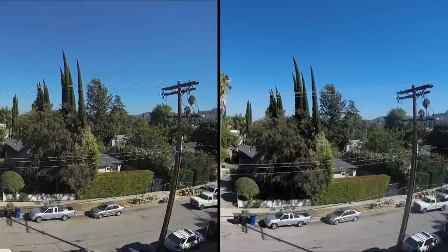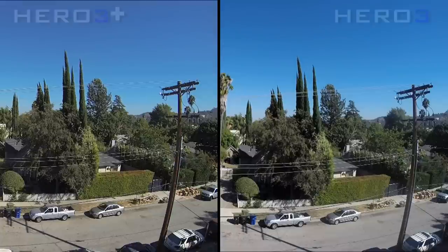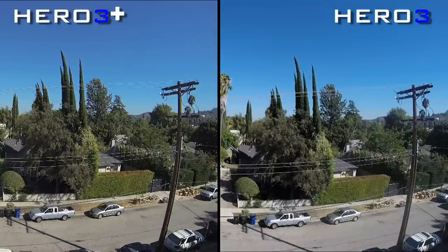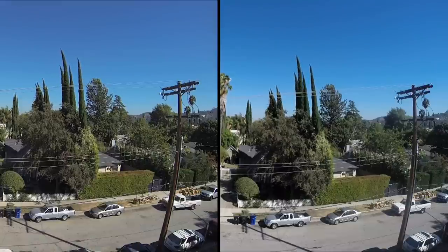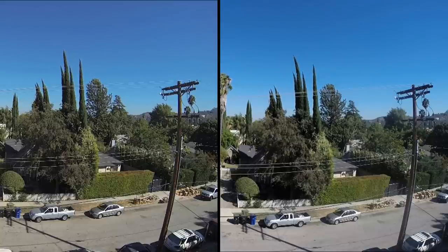Jumping into the first shot on the roof, I have the GoPro Hero 3 Plus on the left side and the Hero 3 on the right. If you look at the trees, you can see a little bit more detail in the branches and the leaves. This is such a wide angle it's hard to pick out a lot of the differences, but looking at the power lines, you can see a little bit of aliasing.